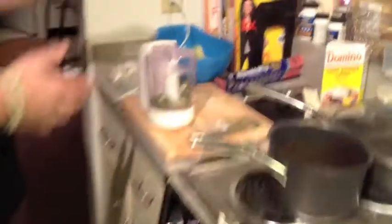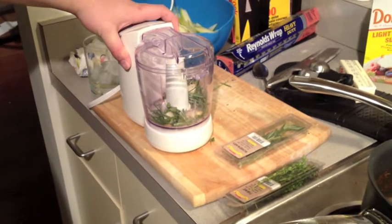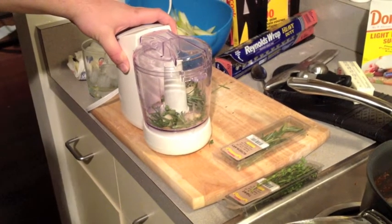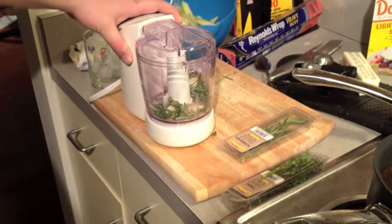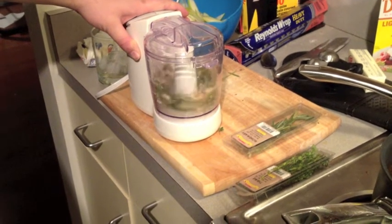Now in our food processor we have two cloves of garlic, some fresh thyme — a tablespoon — and a tablespoon of fresh rosemary, some eyeballed sea salt, and a pinch of cayenne pepper. We're just going to run that and get it all mashed up together.